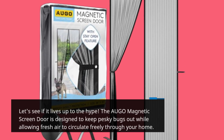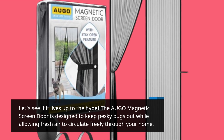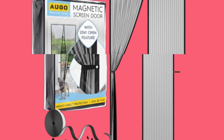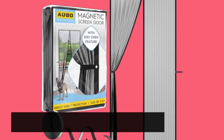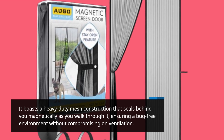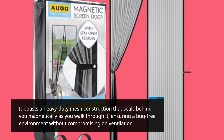The AUGO Magnetic Screen Door is designed to keep pesky bugs out while allowing fresh air to circulate freely through your home. It boasts a heavy-duty mesh construction that seals behind you magnetically as you walk through it, ensuring a bug-free environment without compromising on ventilation.